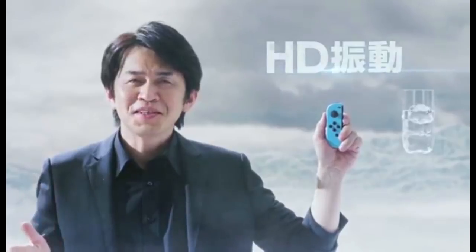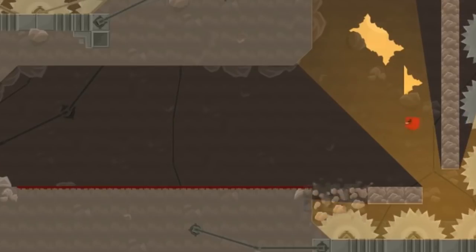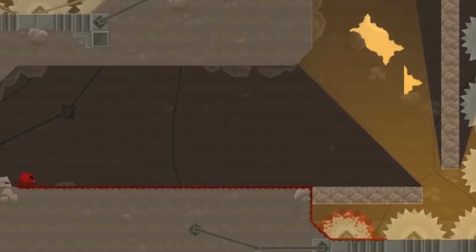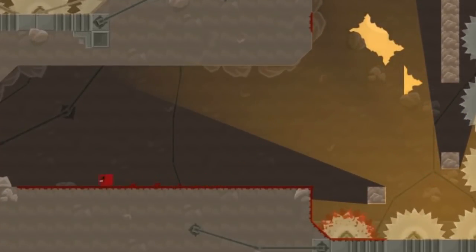The D-pad isn't quite as useful. While it has divots to help you get a feel for what direction you're pushing, there's not enough precision to play even the most basic games properly with it. I typically map the directions for simple tasks, like selecting items or using a flashlight.